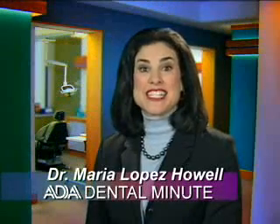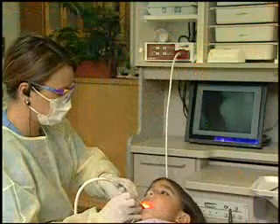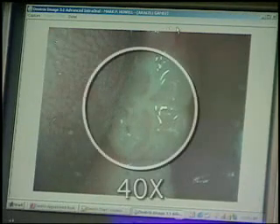Have you ever wondered what your dentist sees when performing a checkup? With an intraoral camera, dentists are able to let their patients get a glimpse inside their mouths. An intraoral camera is similar to a video camera that is small enough to fit into the end of a pen-sized wand. With this device, your dentist can explore the insides of your mouth up to a magnification of 40 times their actual size.